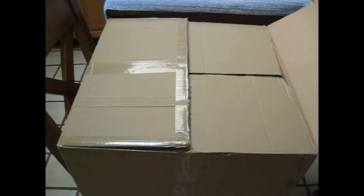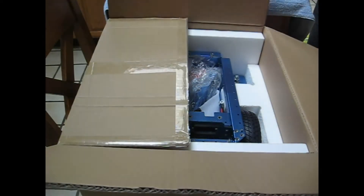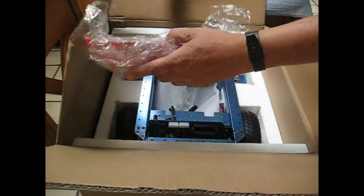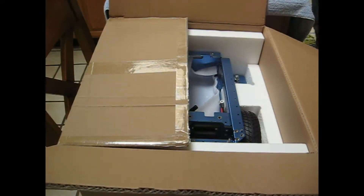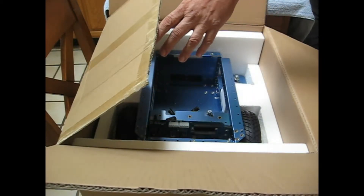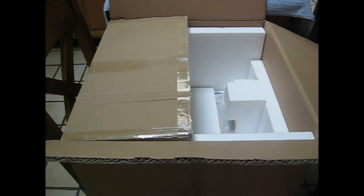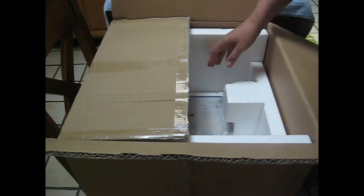We're unboxing a Magni robot from Ubiquiti Robotics that just came from the factory. We have some components and some screws, the robot itself, and the cover plate.